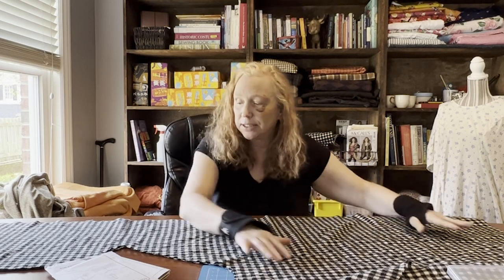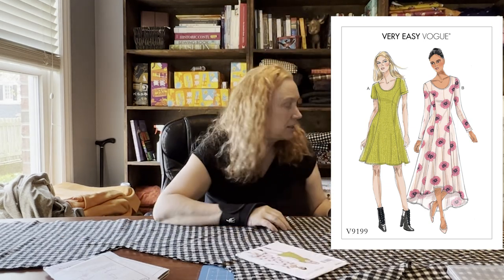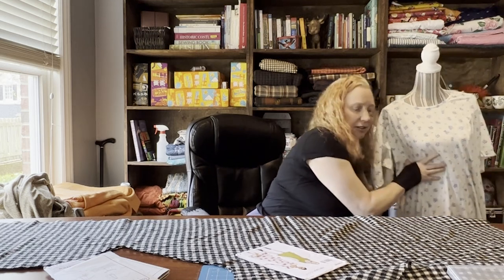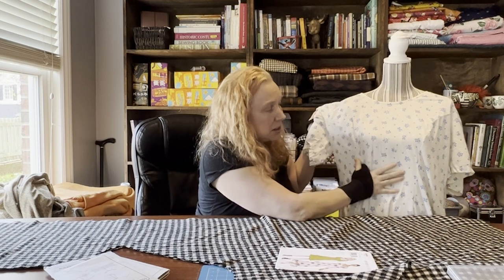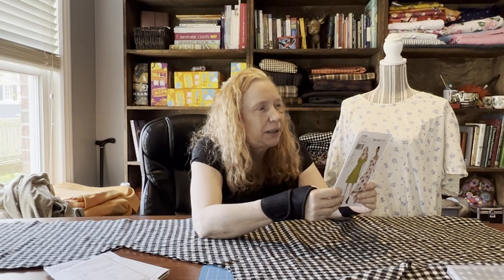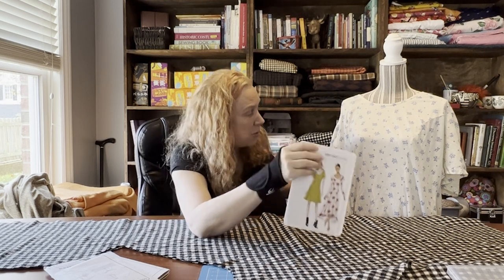I'd also like to show you my next project, which is the Very Easy Vogue. I've mentioned this one before — you saw it in my mystery haul. This is one of the Very Easy Vogues I made before and it is super comfortable. It's got princess seams and it fits me really well. The pattern goes up to a size 22 — the bust is 44, the waist is 37, and the hip is 46. Those aren't my measurements; the bust is but I have a 41-inch waist and a 54-inch hip — however it still fits really well so I'm not going to change the size.